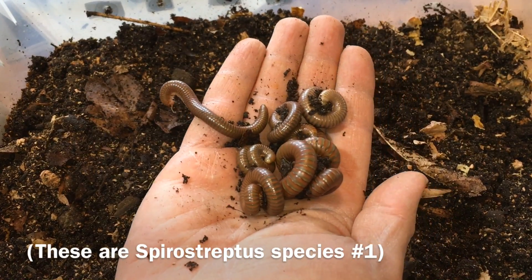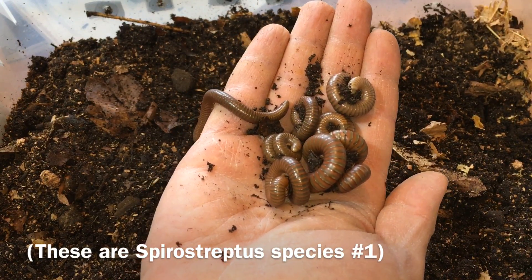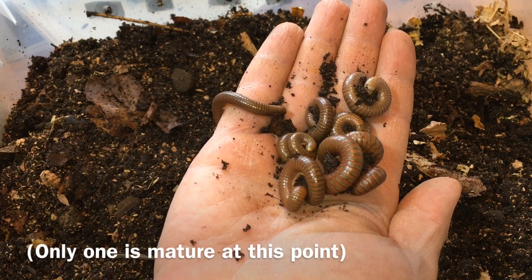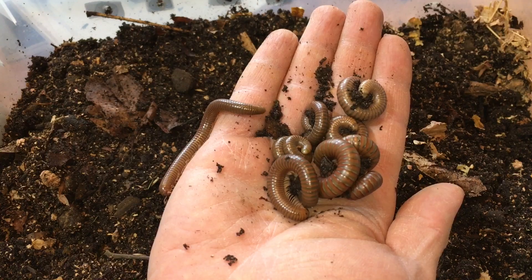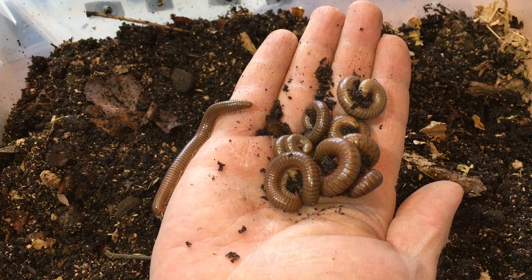Now this may sound obvious, but the first thing you should think about is making sure that you have a pair. You need at least one male and one female. The easiest way to do that, in my opinion, is to make sure that you have a group of six or eight millipedes. That will almost ensure that you have at least one male and one female. Of course, that's not always possible, and there are some other ways that you can distinguish male from female millipedes.